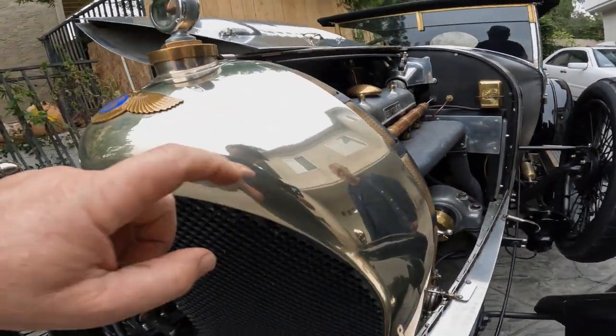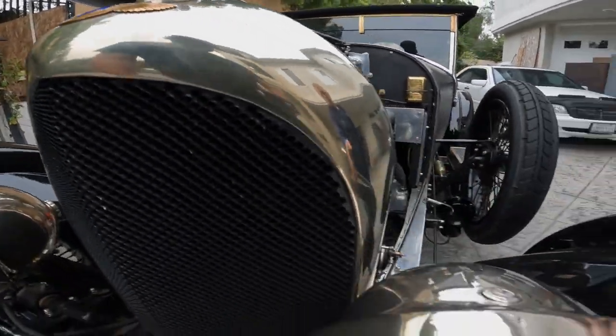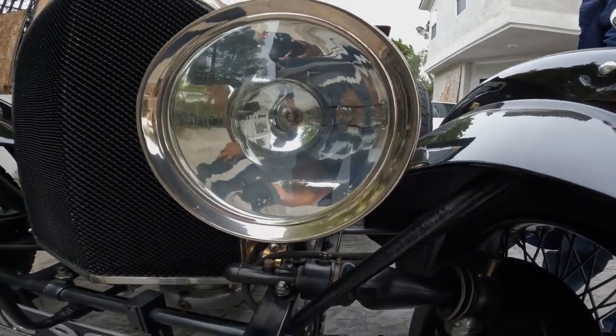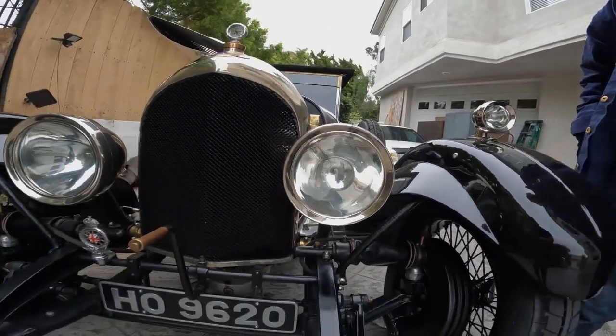That material is probably German silver. And then these are nickel. The lights are nickel. They probably were converted — they were acetylene originally, do you think? Or were these always electrics? No, electrified later. They're typical electrics.